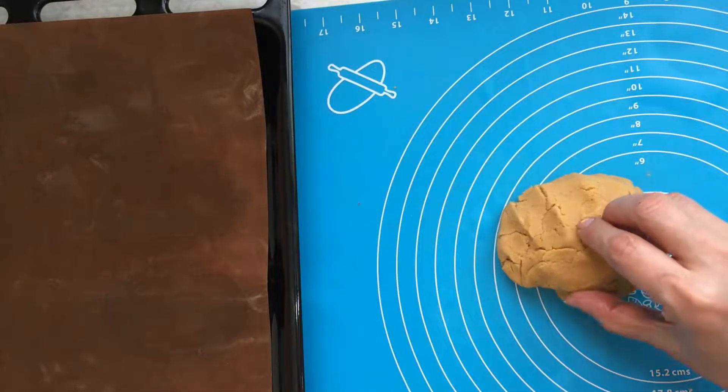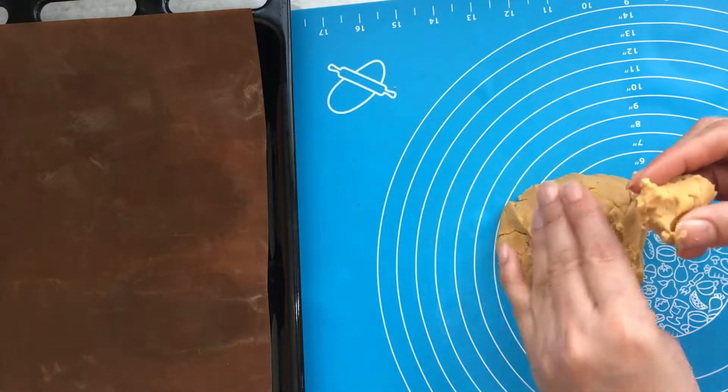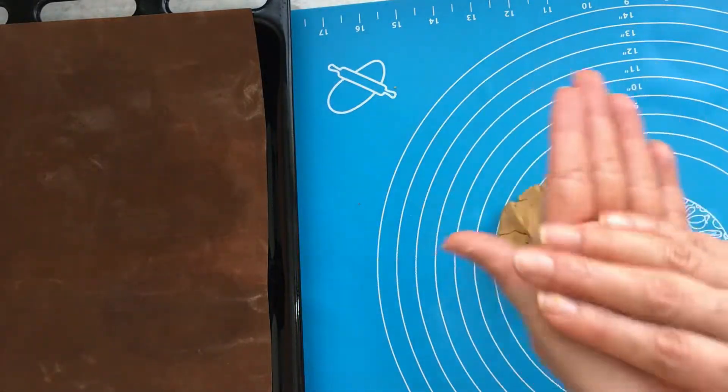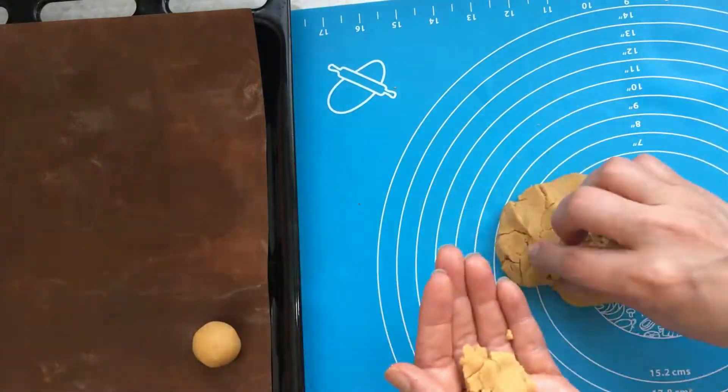After an hour, take a small part of the dough, make it into balls, and place them on greaseproof paper.